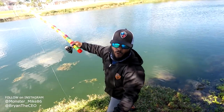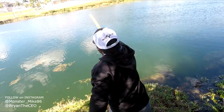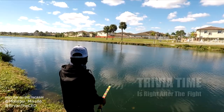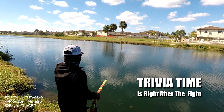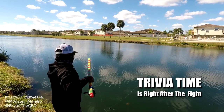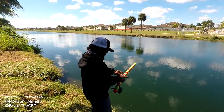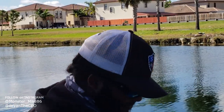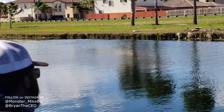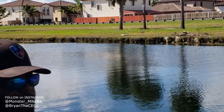Alright guys, we're gonna launch out this bait. Hopefully we can catch a monster. The wind will carry it. History in the making, bro. Nobody caught a big fish like this on Legos — like, seriously. No one ever tried it. Gotta try it.